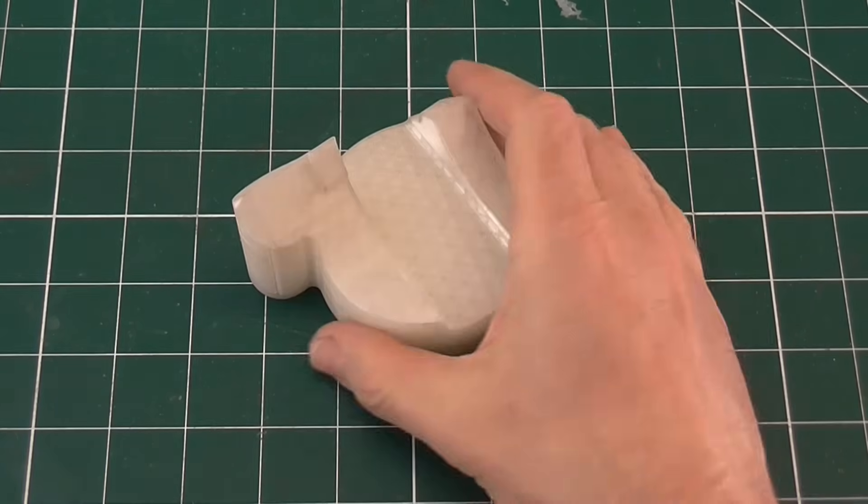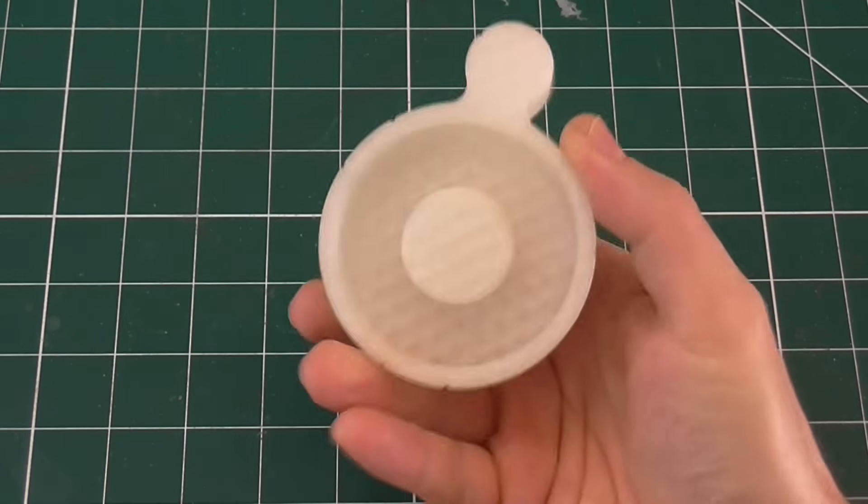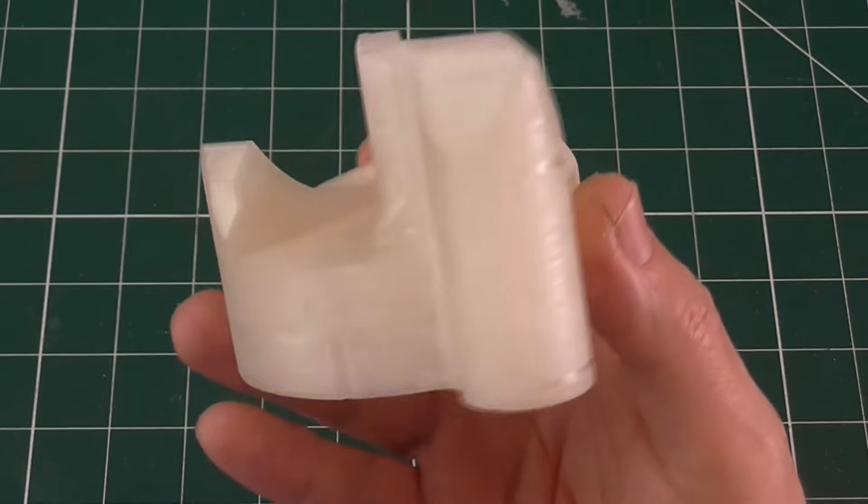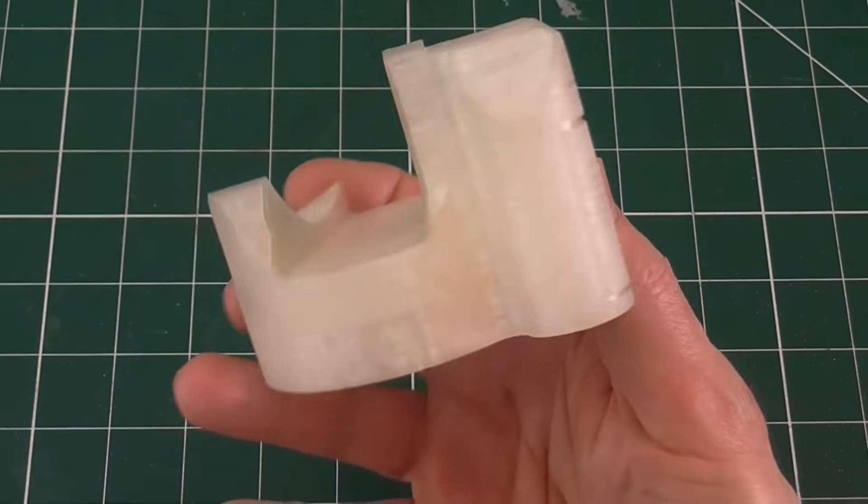This pattern is too complicated to sandcast, so I used the Lost PLA Investment casting method, similar to how I cast the skull.